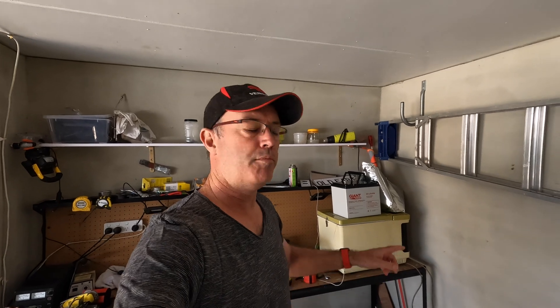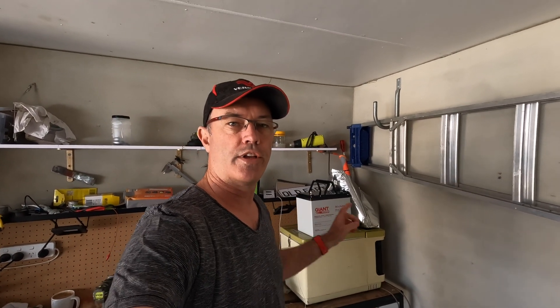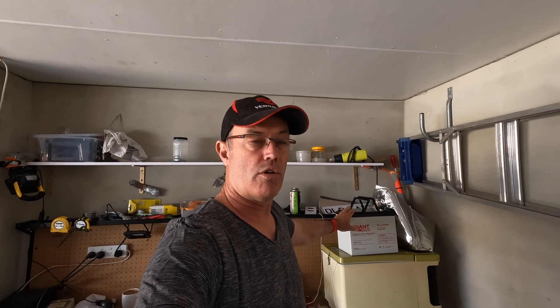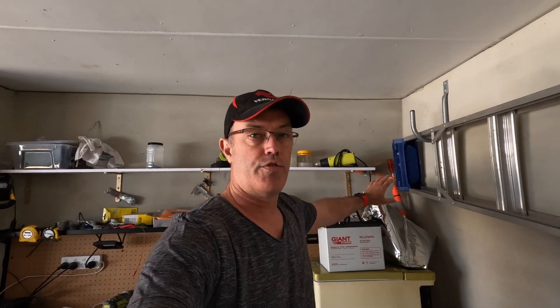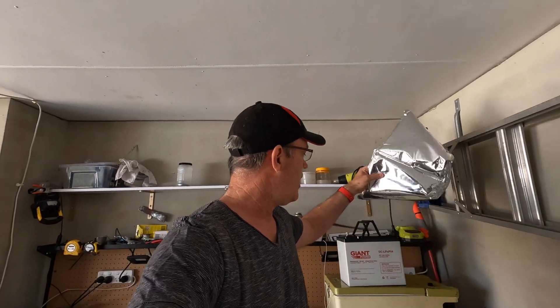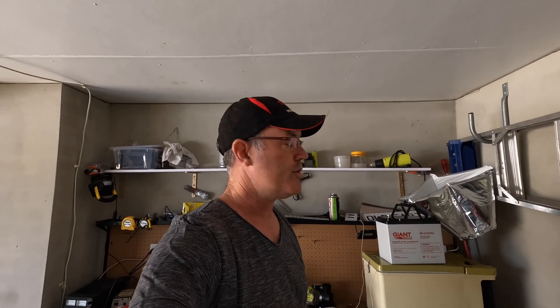So today my lithium battery turned up and I'm going to put it in the Prado and switch the RedArc over to the lithium profile. This is under bonnet - this battery from Giant Power, from Aussie Batteries and Solar, is an Australian-made battery put together in Queensland. It's also warranted for five years under bonnet, especially if you use this heat shield which has a foamy insulating material inside - they reckon that can make up to a 20-degree difference at high temperatures.